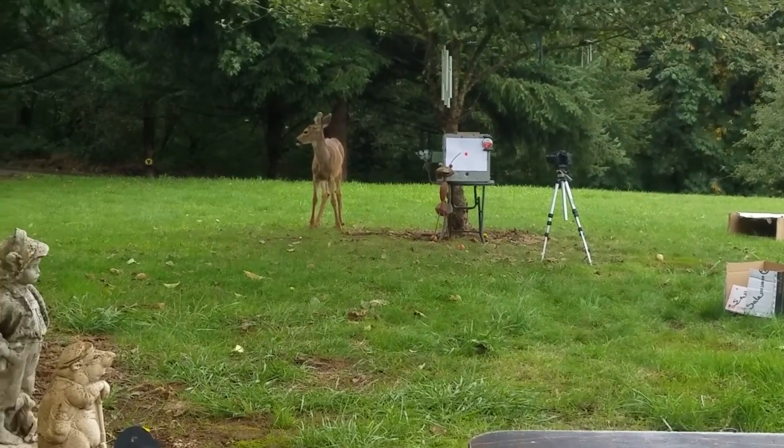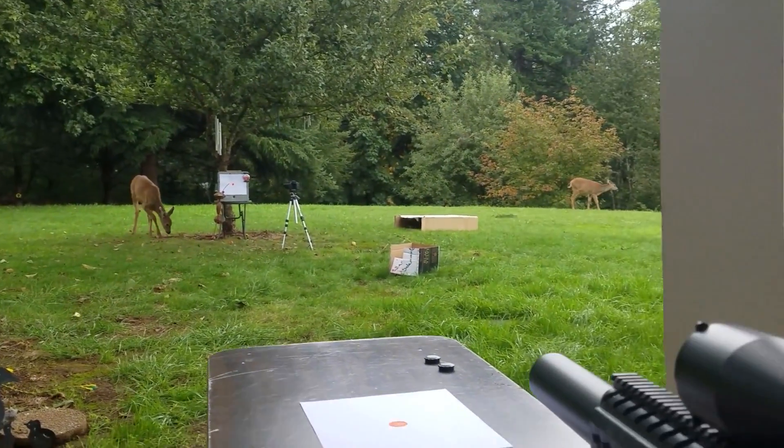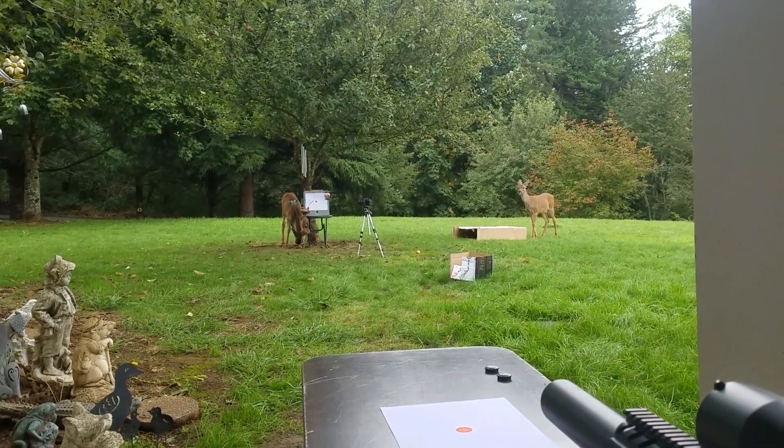We've got to take a shooting break because my friend the deer is here — with all his friends.